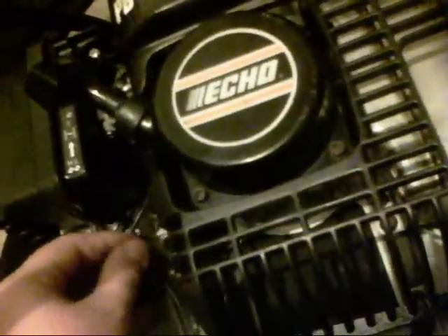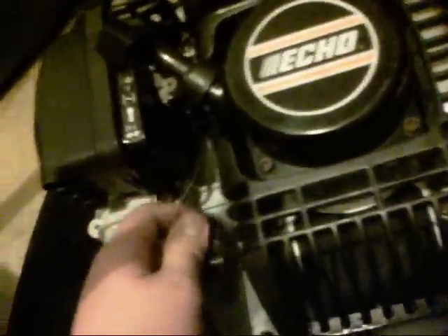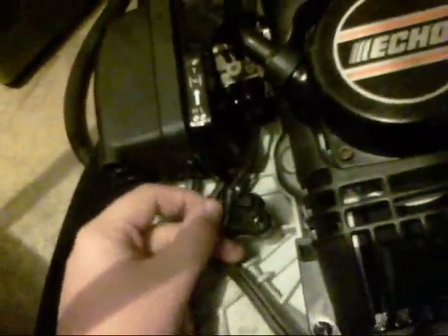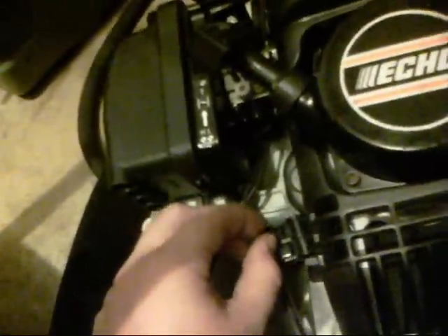I don't know if your throttle cable will even fit this, but I mean this throttle cable will fit yours. I don't know if yours has that piece, so if you could tell me that, that'd be great. If it doesn't, I'll give you that — I don't care about it. It just needs to have the part it screws into right here.